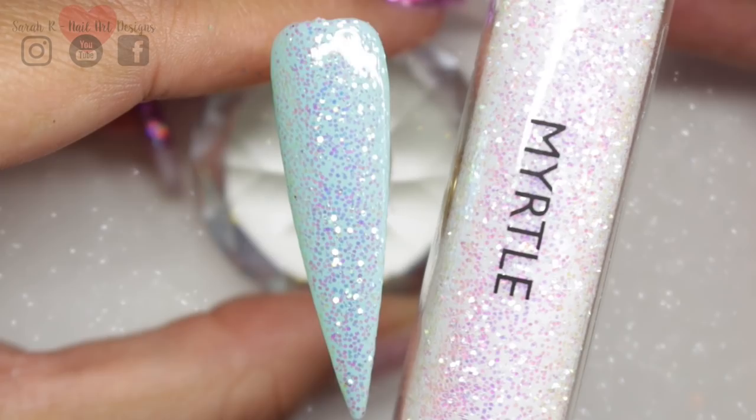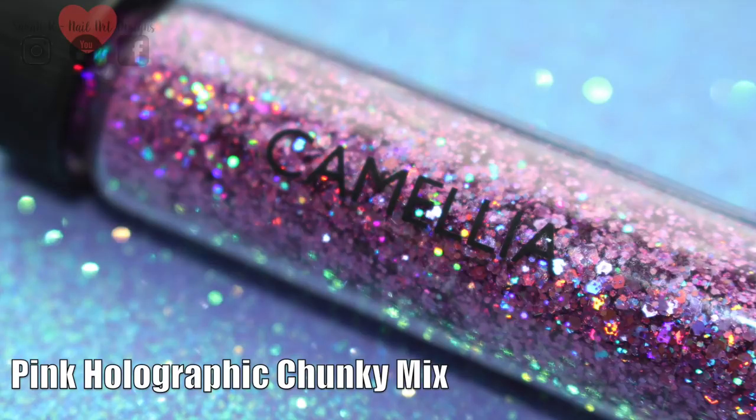Then we have Camellia — this is a pink holographic chunky mix and it's just beautiful. As soon as I saw this one I knew it was going to go on my nails, so this is the one I'm going to be using in my demo later on.